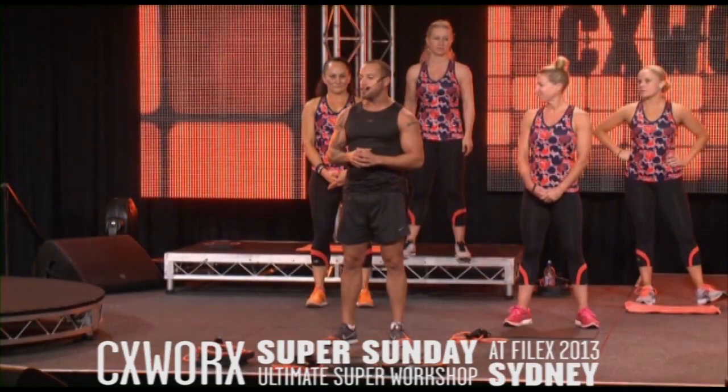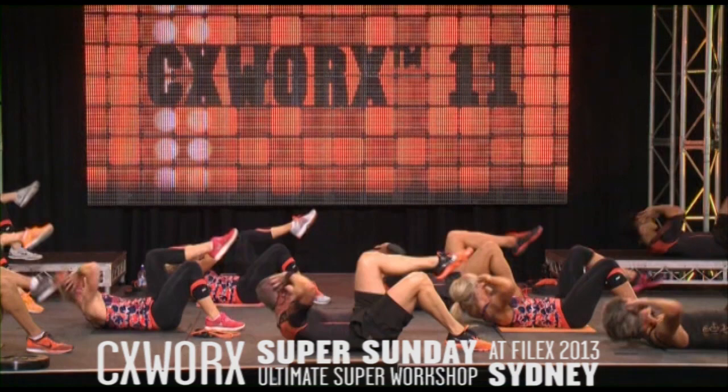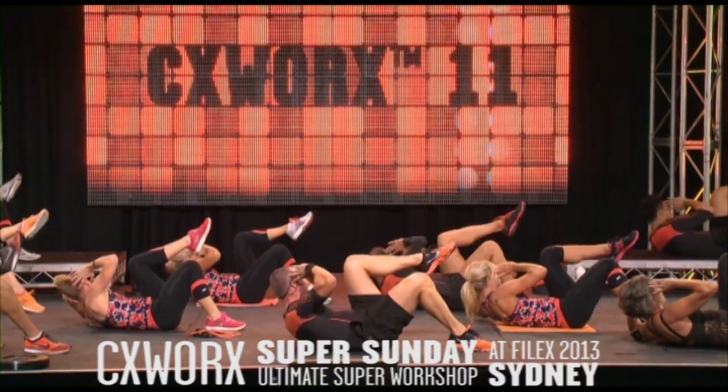Really hammer home your options, your modifications — that's how we've been growing our numbers. Priming the obliques; you're gonna hit these hard in Track 5.